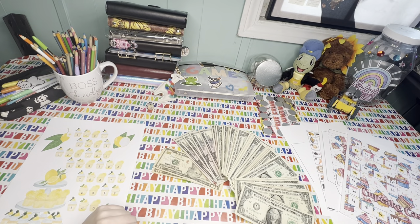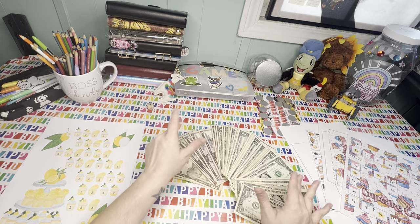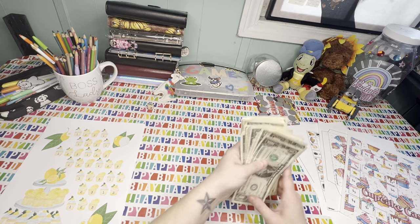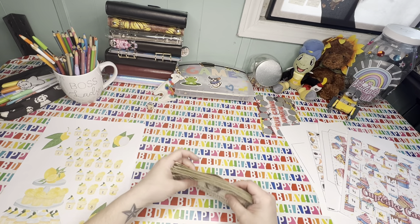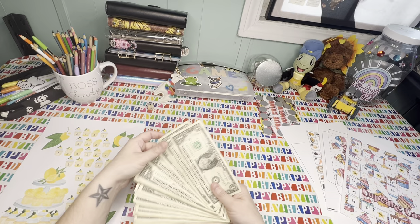Hey everybody, this is Amanda from Amanda's Budgets. I am super excited because we have all of this cash to work with here. We are going to be doing a bunch of savings challenges and we're going to play some games.